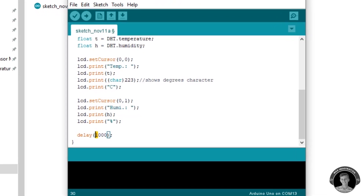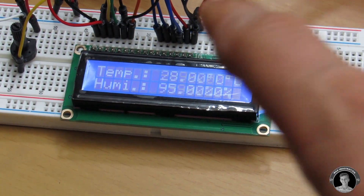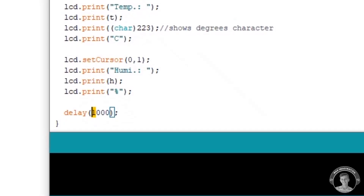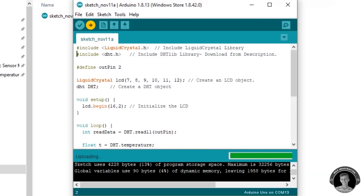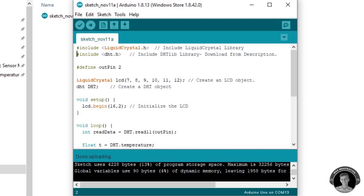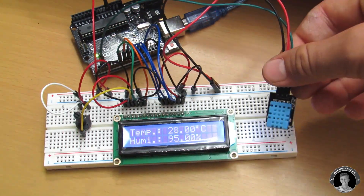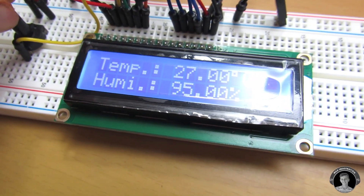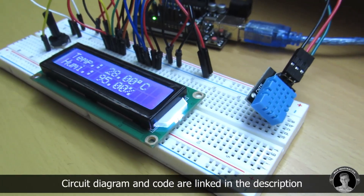This code that a YouTuber provided me with didn't seem to work that well. As you can see here, the screen keeps displaying negative 999 every other second. It took me a few minutes to figure out what was wrong in the code, and all I had to do is set the delay to 2000 instead of 1000 milliseconds. I uploaded the code to the UNO and then it started to work without flickering. So we've successfully made the digital thermometer prototype version, and I've left a link in the description to the correct modified code.